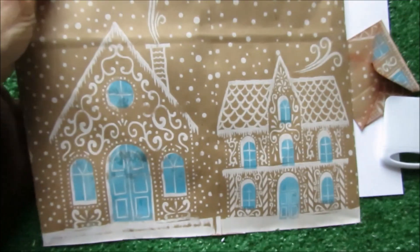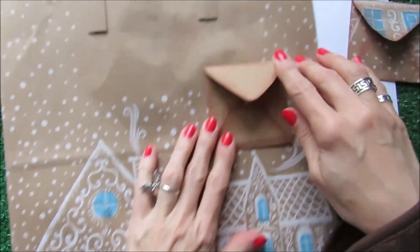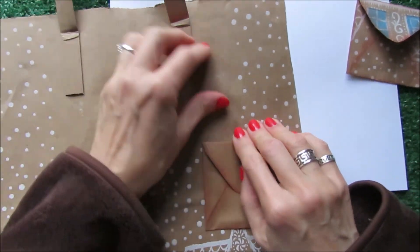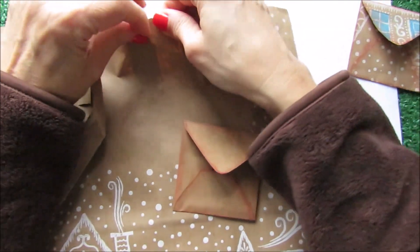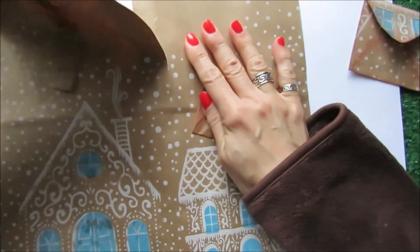I am going to use this house — I love the way it is. Probably this part with the sparkles, with the little splatters. So I'm going to use this part here. Let me take this out and probably I can go here and just separate where the glue was.